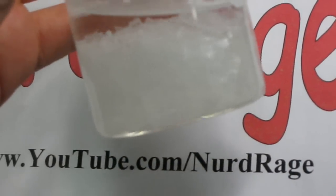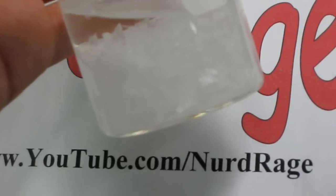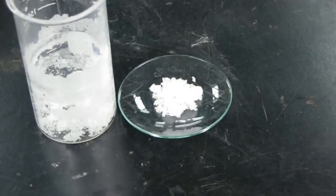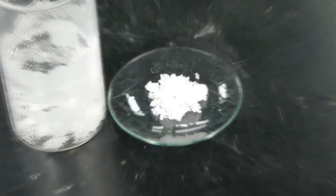When the solution cools down, crystals of silver nitrate will appear. Leave the solution out to completely evaporate — this might take several days. Eventually you'll have these dry crystals of silver nitrate. You can crush them into a powder for easier handling.